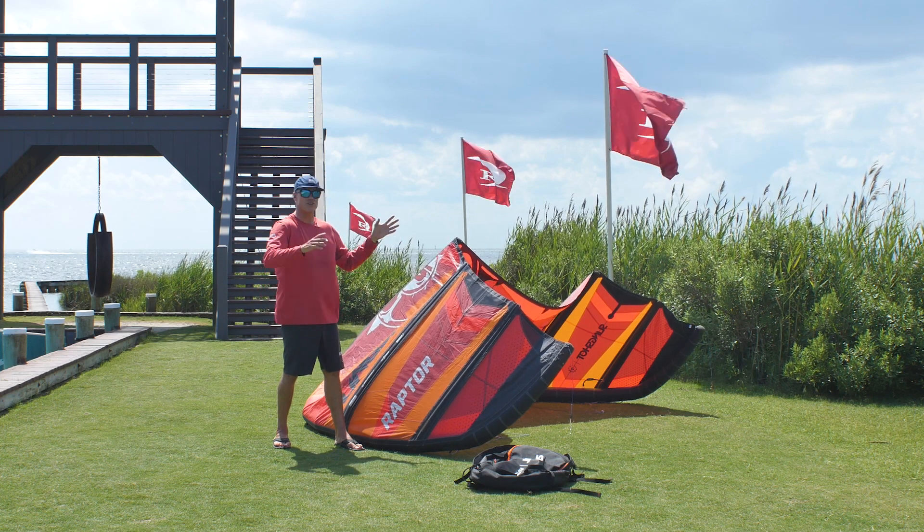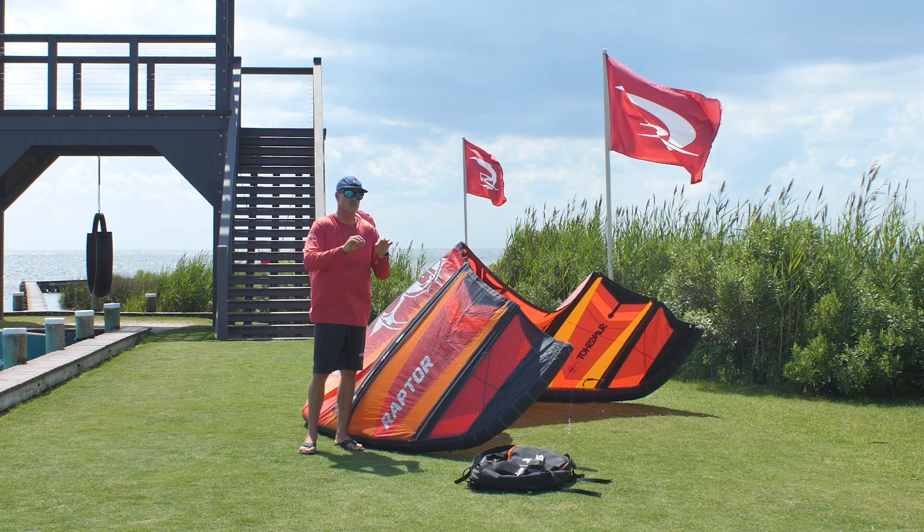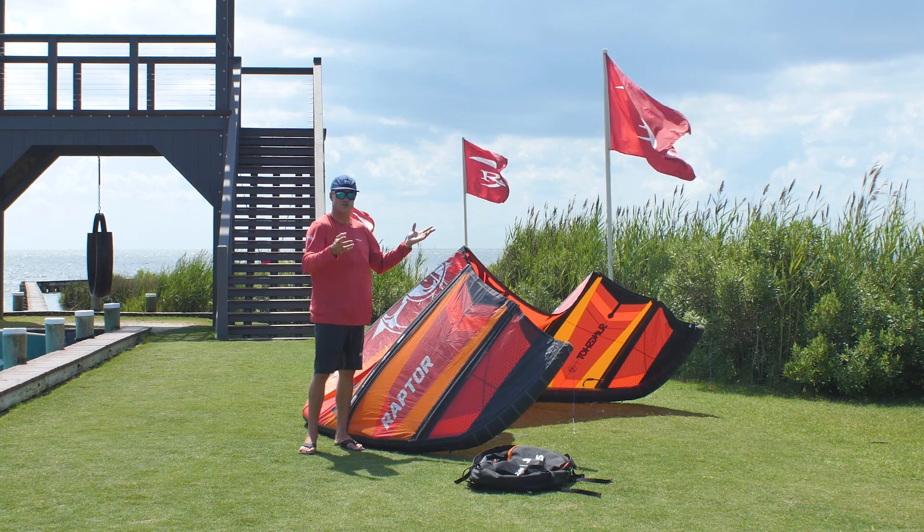Soft landings came down easy, and I could feel where the kite was the whole time. It has just enough bar feel and bar pressure that you can actually feel where the kite is in the air when you're spinning around and trying to do tricks.